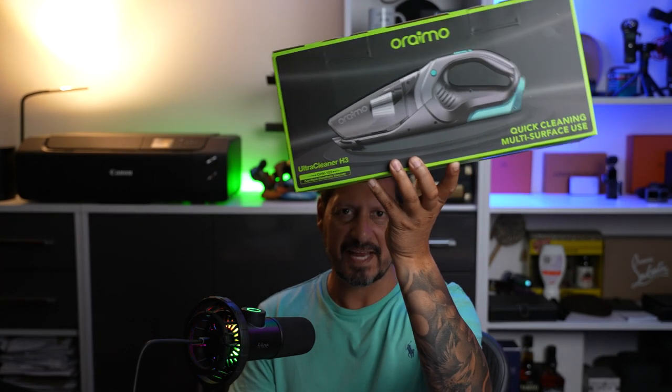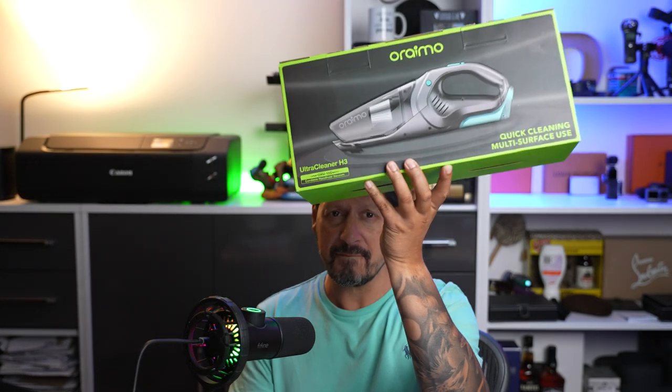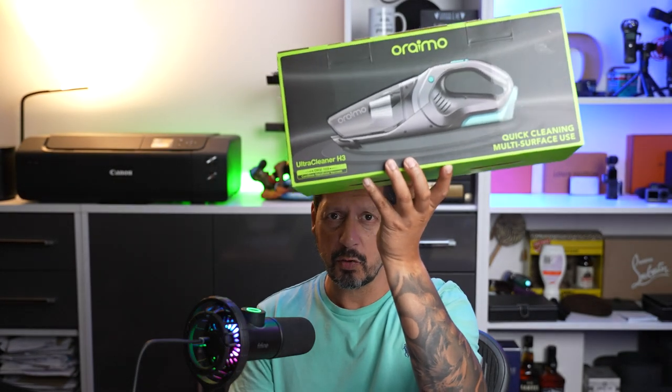Guys, excited today to be taking a look at this very cool and very powerful cordless handheld vacuum cleaner. Why has this made it into my cleaning cupboard, and why should it make it into yours as well? Find out in just a few seconds.